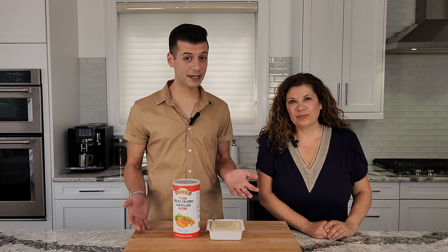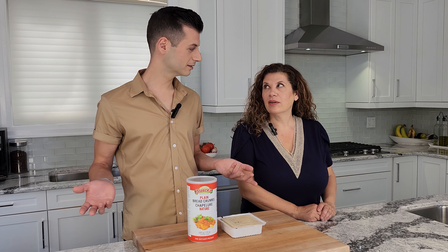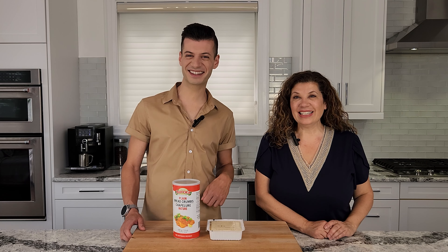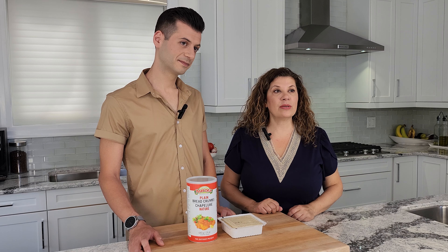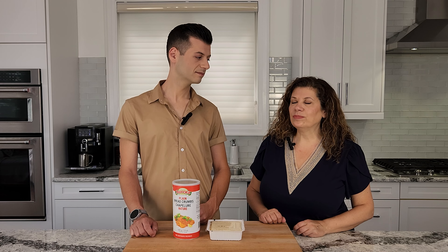So if you haven't heard of Milanese, you've probably heard of schnitzel, fried steak, or cutlets. Today we're going to serve it with some tomato sauce made with hot banana peppers — one of my faves. So let's get started.